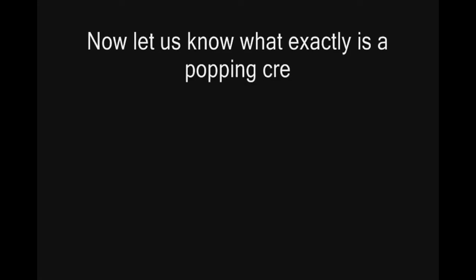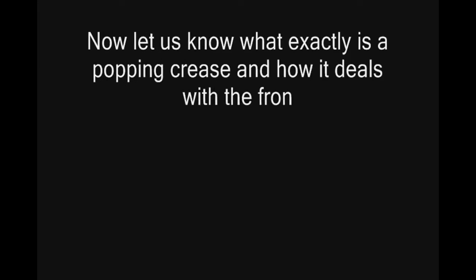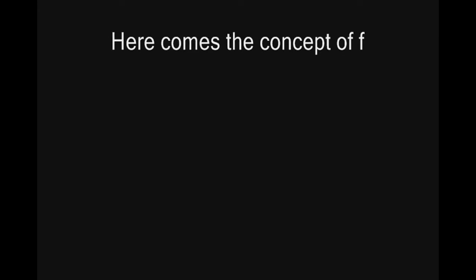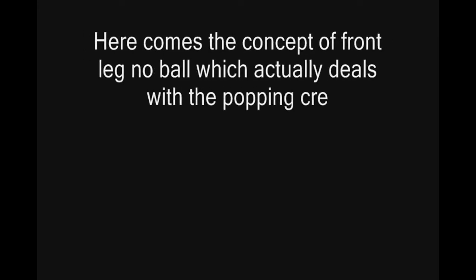Now, let us understand what exactly is a popping crease and how it deals with the front leg. Here in this picture, you can see very clearly the line which is absolutely parallel to the bowling crease and also at an angle of 90 degrees with respect to the wide and return crease — that is nothing but the popping crease. Here comes the concept of front leg no balls, which actually deals with the popping crease.